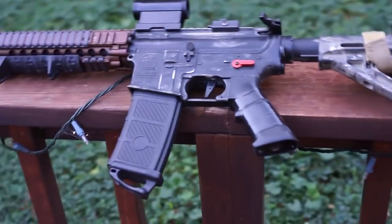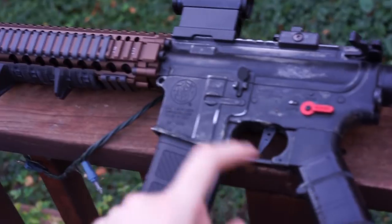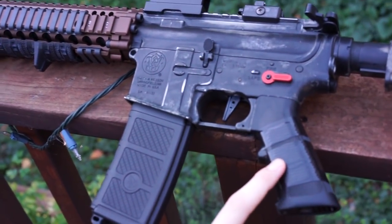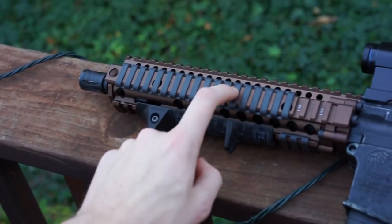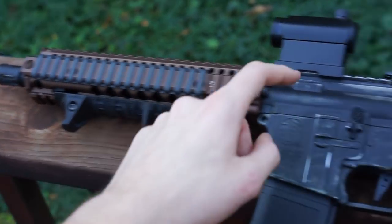So here's the gun. For internals we have Siege Tech 1401 gears, a 16 TPA 30k Action Army motor, BTC Spectra Mark 2, and our hop-up PDI barrel by Umbrella Armories with a Pro hop-up.